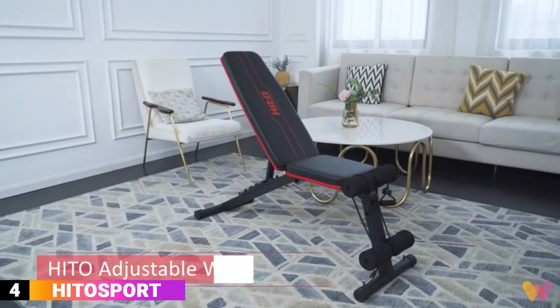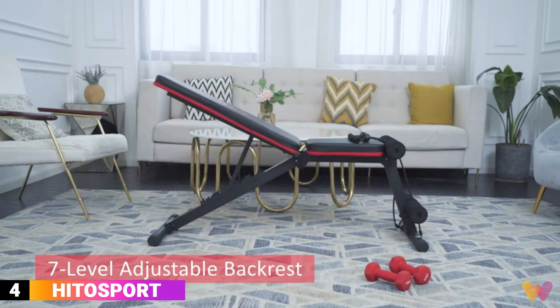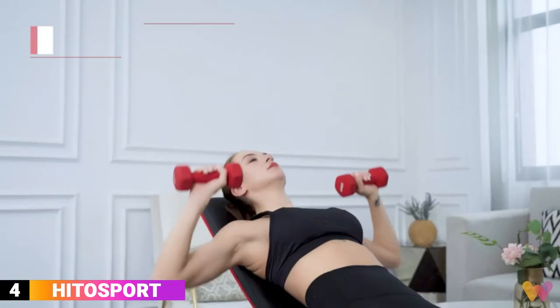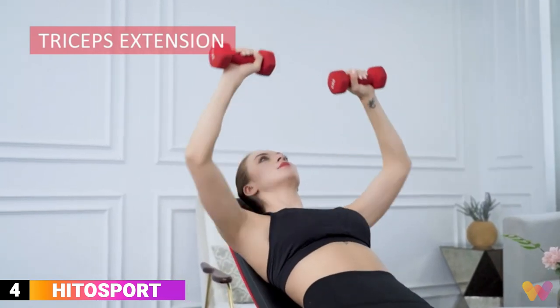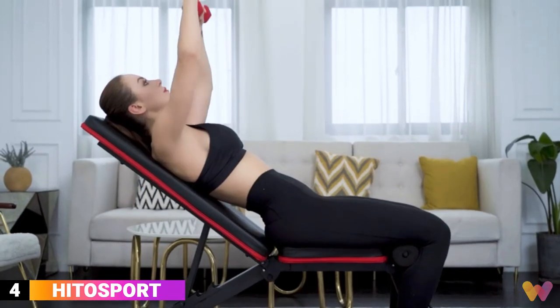Number 4. This weight bench is one of the lower price point benches, with seven back positions and four seat positions for flat or inclined bench presses. In addition, it has a foam leg bar and is equipped with resistant bands to work out with dumbbells, crunches, hops, step-ups, and other weight training exercises. The 2-inch padding reduces unnecessary strain as you push your limits. It's the ideal bench for beginners.